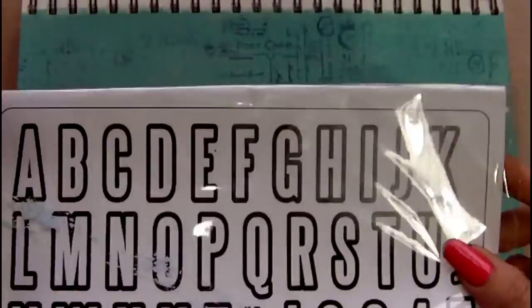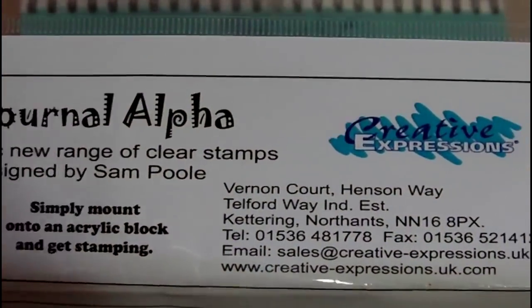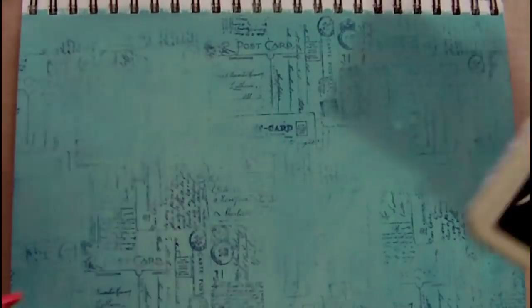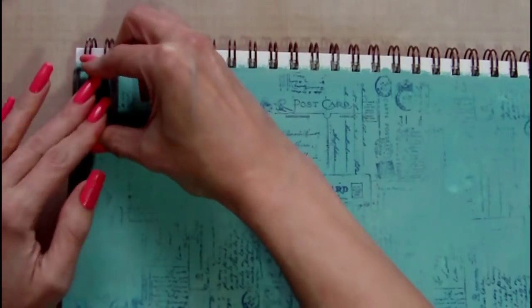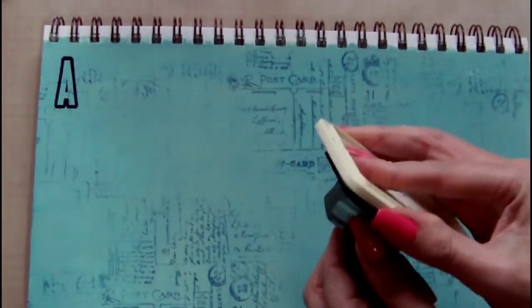I'm now returning to the journal page and using a journal alphabet stamp set by Creative Expressions, which is a UK company, and I'm stamping straight onto my journal page using archival black.